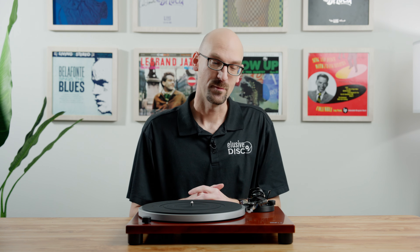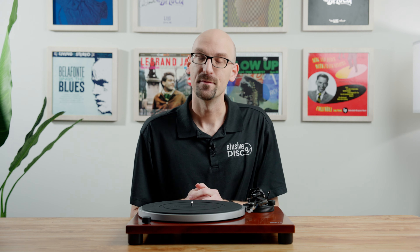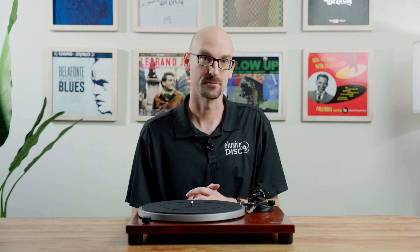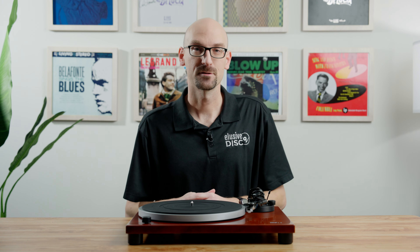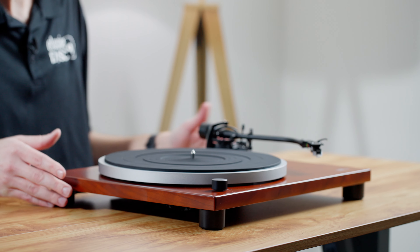The first table we're going to talk about today is the MMF 1.5, made by Music Hall. Music Hall has been around since the mid-80s and they are known for making a lot of really good turntables and things in the audiophile realm. They've improved their tables over time — there used to be a Music Hall MMF 1, and Roy has done some really good work making these things better as time's gone along.